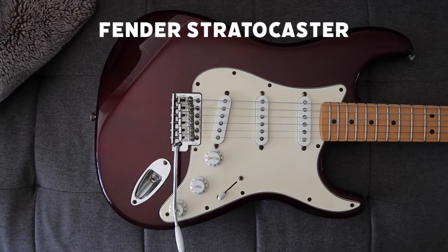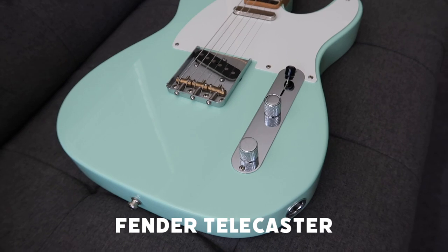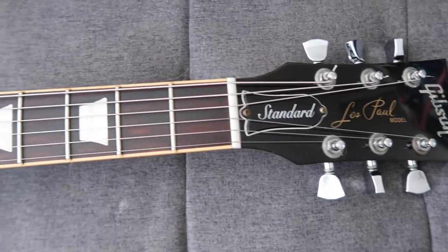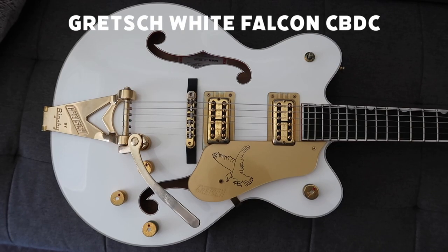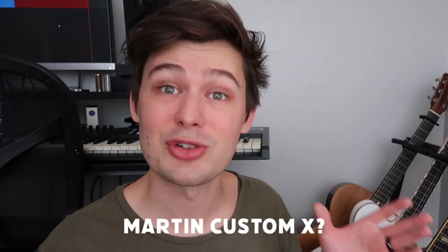The Fender Stratocaster — this is a Mexistrat, I think it's a 2005. Then I have my Fender Telecaster, which is a custom-built guitar. The baby of all my babies is my 2008 Gibson Les Paul Standard. Then I have my Gretsch White Falcon Center Block Double Cutaway Guitar. Finally, I have a Martin — I think it's called a Custom X — one of their cheap entry-level acoustic guitars. It actually sounds great, and it has a pickup in it, which is perfect for live.